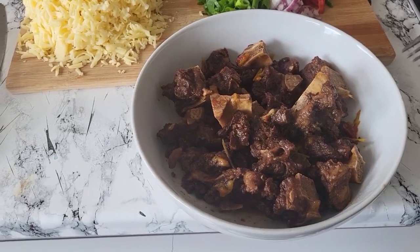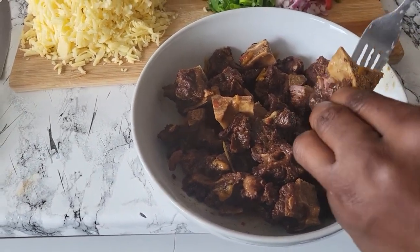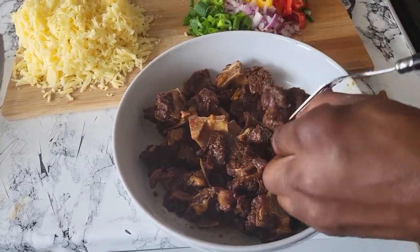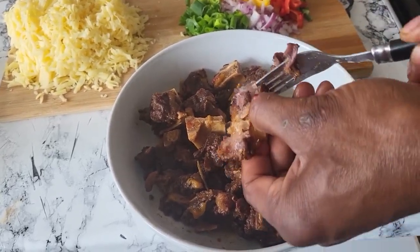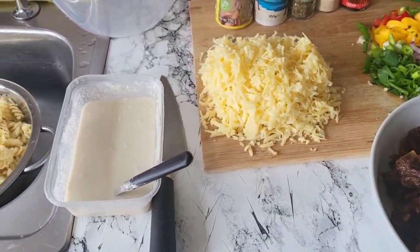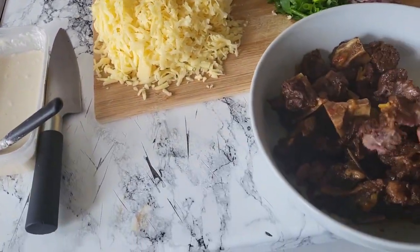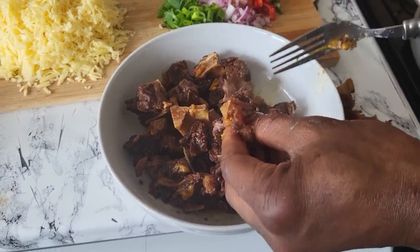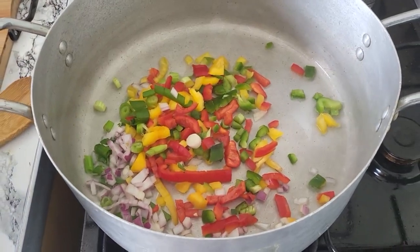My oxtail is done cooked, so I'm gonna de-bone it now — I'm gonna take off the meat, just like that. Take off the bone, half of the bone, because I'm gonna mix up the meat. My cheese and grater are ready. I'm taking off my meat from the bone — just like this. This is a very lovely meal. I'm putting in my red and green with my onion and everything.